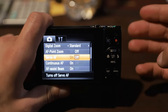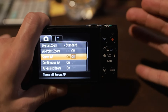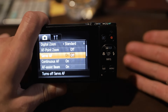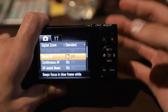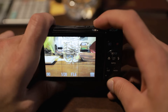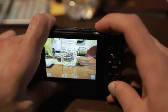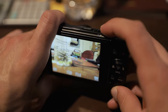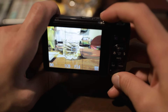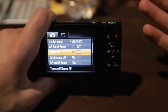After that, go down to servo AF. Normally you want this set to off if you're going to be taking pictures of still objects. But if you're going to be taking pictures of sports or any moving objects, you're going to want to turn it on. For example, if I want to focus on the water bottle and it were moving, I'd want to keep it within that blue box — it would track it as far as focus goes the whole way. But normally leave it set to off if you're taking pictures of still objects.